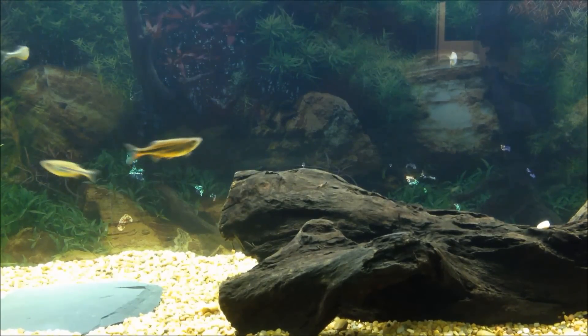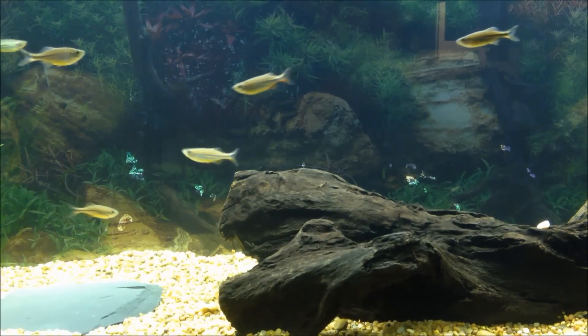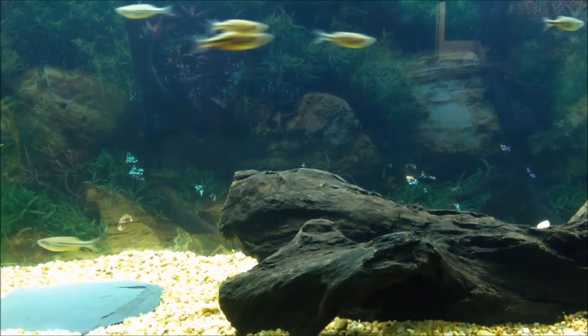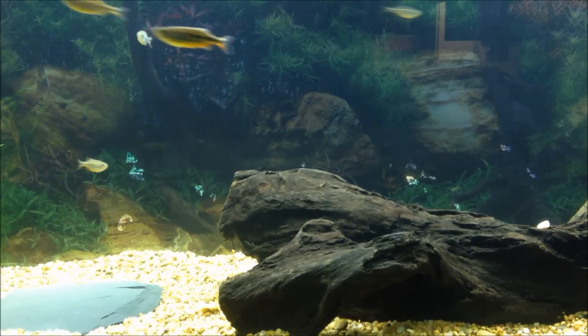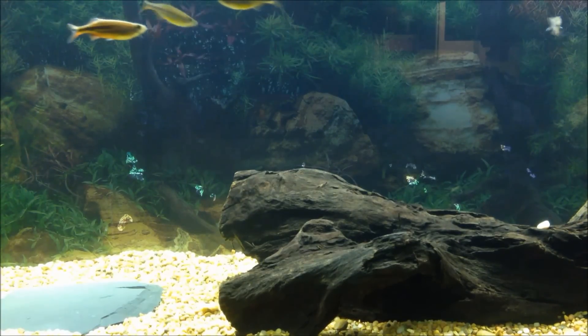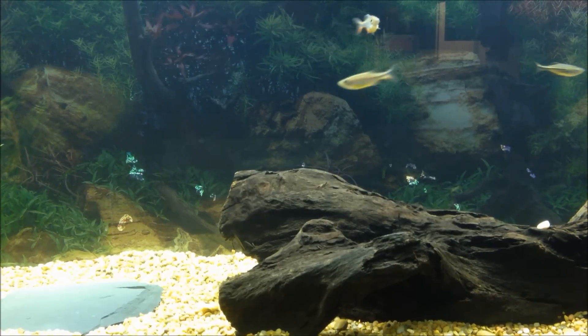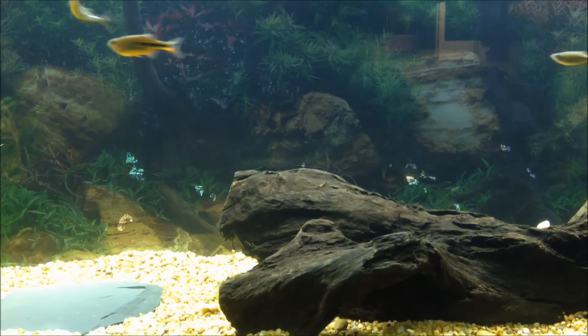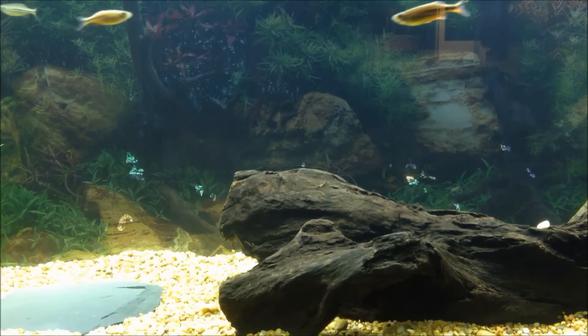For other tankmates — other giant danios, and their really classic tankmate role is with South American cichlids as dither fish; I would recommend them for that. For decor, it really doesn't matter — just make sure you give them ample swimming space. As you can see they're very active, and never do a tall tank. They will not be happy; they'll just be smashing their heads off the side of the tank all day because there's not a lot of room for them to move.